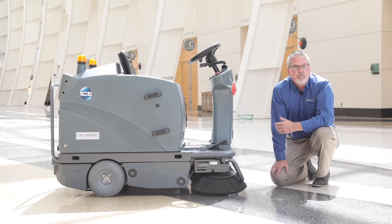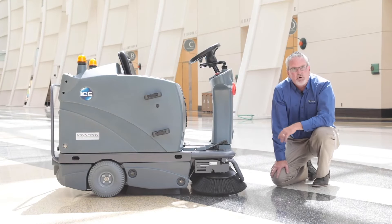Hi, I'm Jim. Today I'm going to talk to you about changing the brushes on the Ice Synergy I-1100 Rider Sweeper.